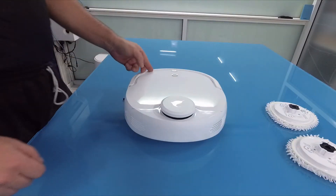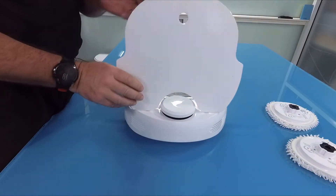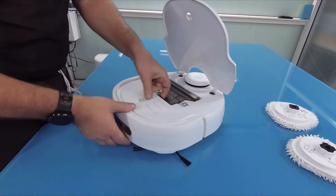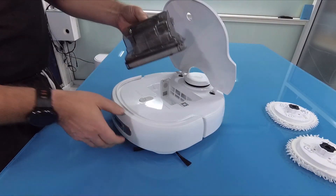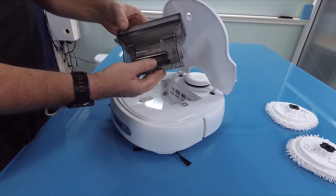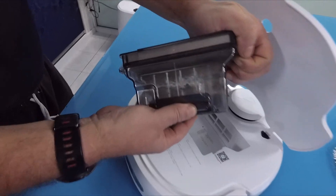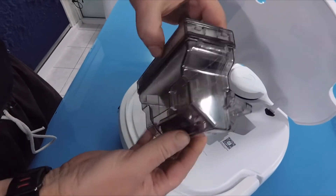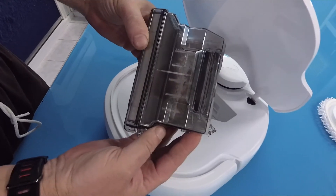We just did a sweeping with this nice new robot and now we take a look at how dirty the room was. It is working fine, better than expected — it's full with dust and debris that was on the floor.